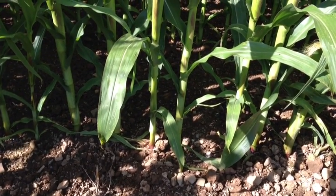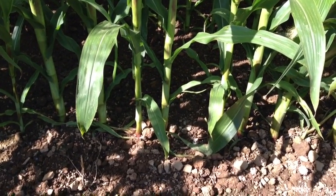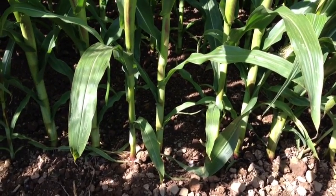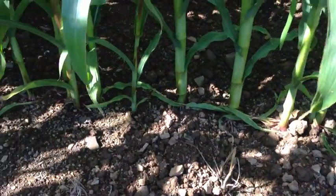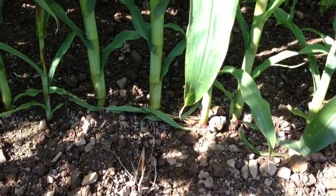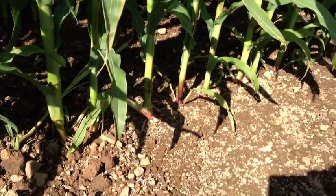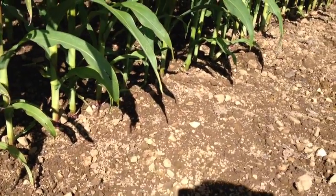Just a quick update on the maize that we're doing down at Hallsworthy. This is a comparison between the twin row and the conventional maize system. The conventional maize here, you can see it's all drilled in a single row. This has been drilled with an Amazon — it's very accurate, very even, almost like machine gun bullets. There's very little in the way of skips or bunching.